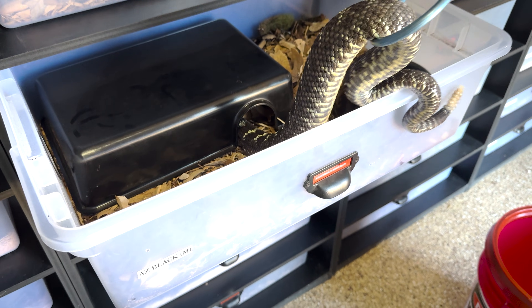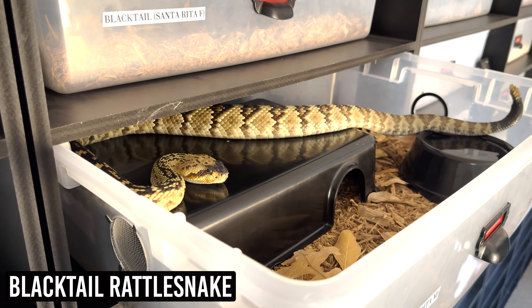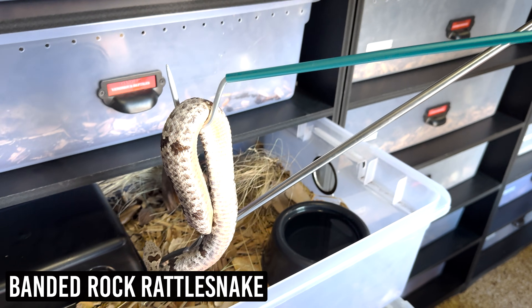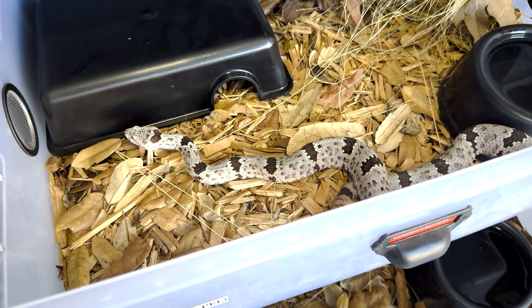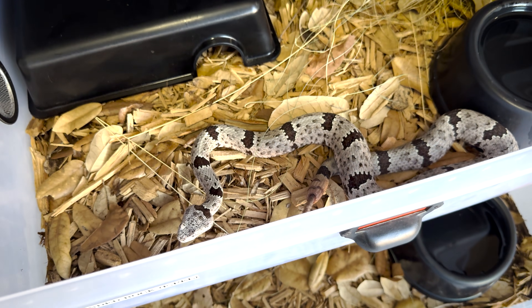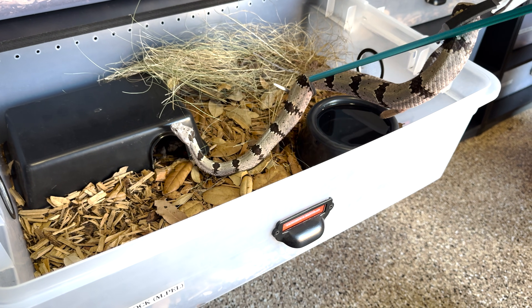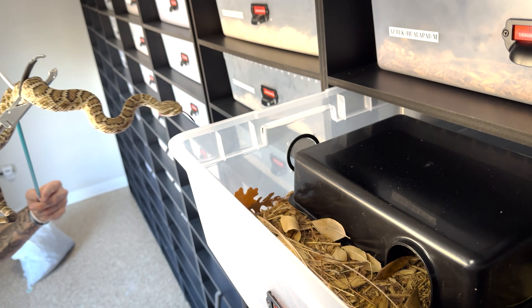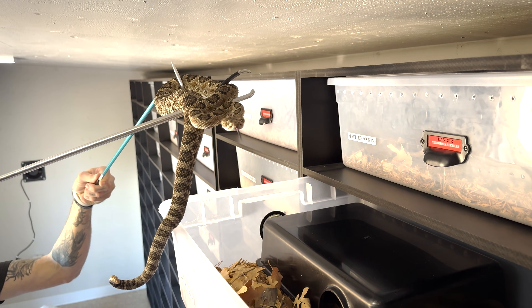First question: why do we do this? Short answer — they deal with it in nature, and so we want to mimic that in captivity. They are adapted to the seasons. You don't actually have to brumate a rattlesnake — they'll be happy in a warm tank year round — but we've noticed it seems to increase their ability to reproduce properly. It likely keeps their immune system robust and would increase the snake's longevity. It's essentially a nice sleep and pause for their metabolism.